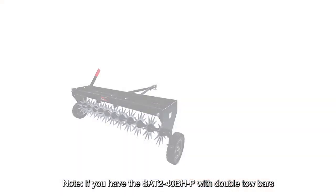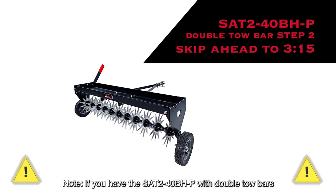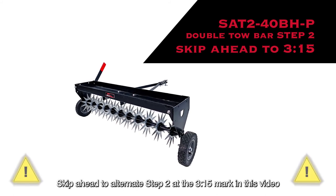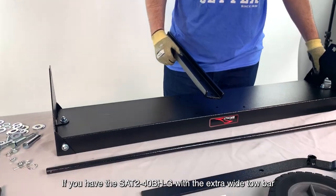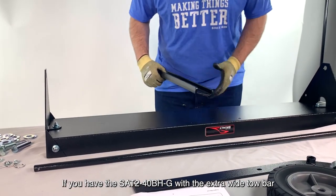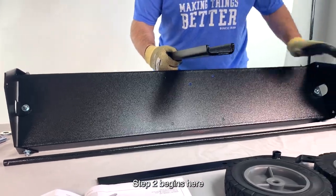Note: if you have the SA240BH-P with double tow bars, skip ahead to Alternate Step 2 at the 3 minute 15 second mark in this video. If you have the SA240BH-G with the extra wide tow bar, Step 2 begins here.